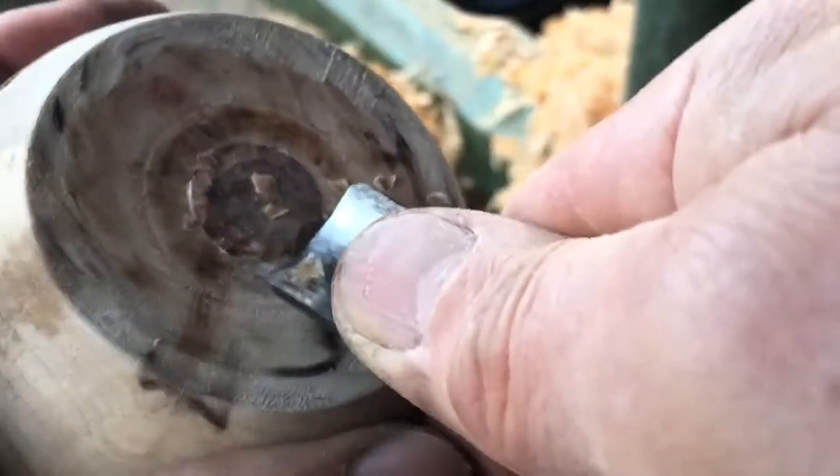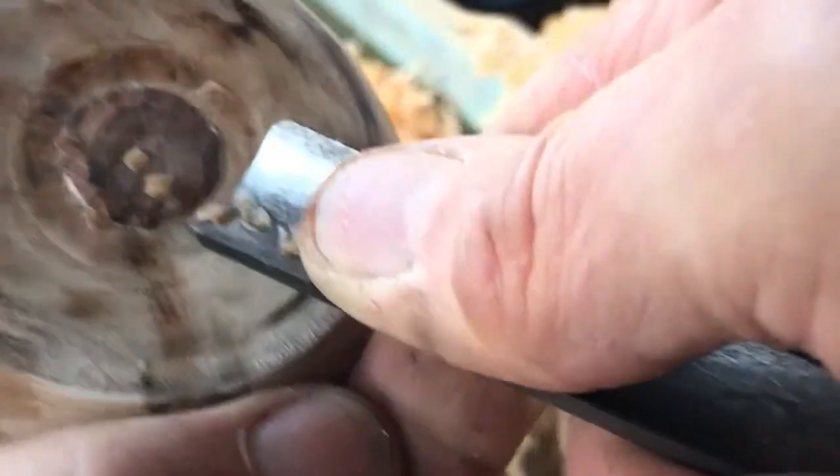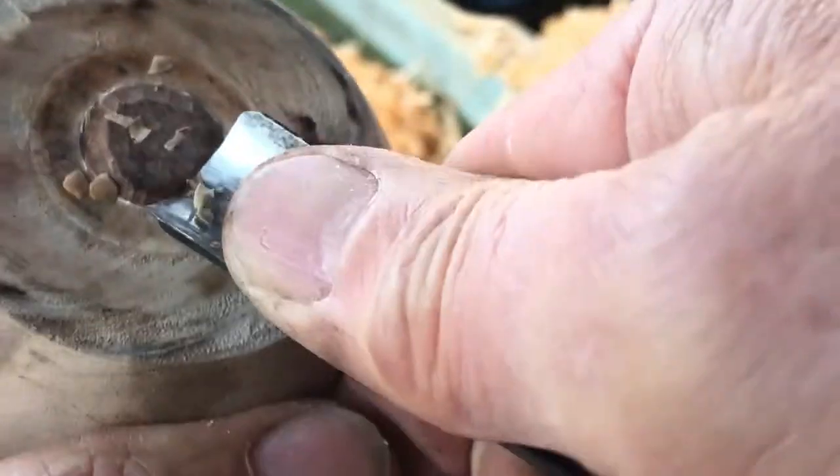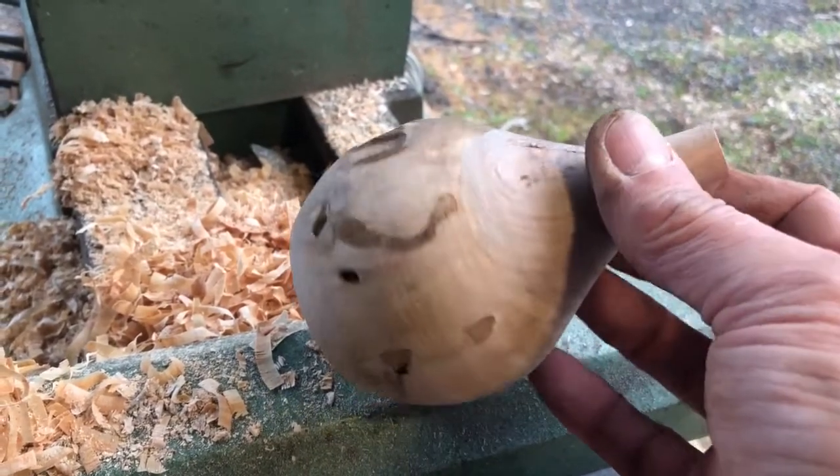I'm cleaning it up a little with a carving gouge but this wood is hard and it's a tough job. Normally I would like to have a much cleaner base on a product I was going to sell, but this is an experiment that could still crack badly, so I don't want to waste too much time here.